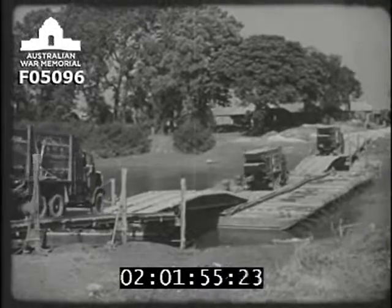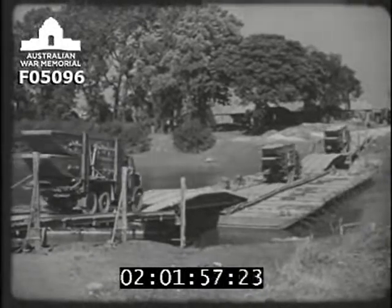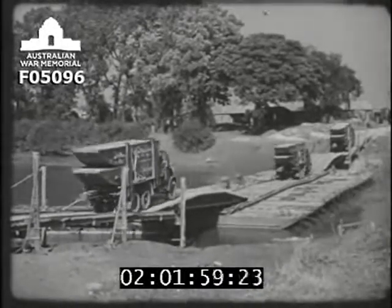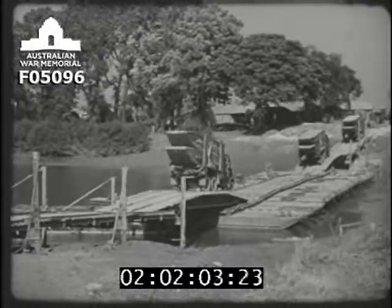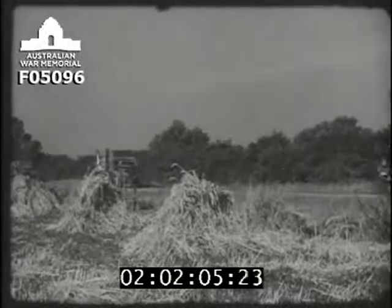Bridging is one of the most important jobs of the sappers. The rate of advance of an army will often depend on the speed with which its sappers can erect bridges. To enable heavy traffic to cross rivers, the service pontoon equipment is used.